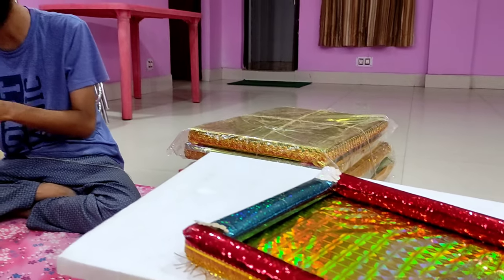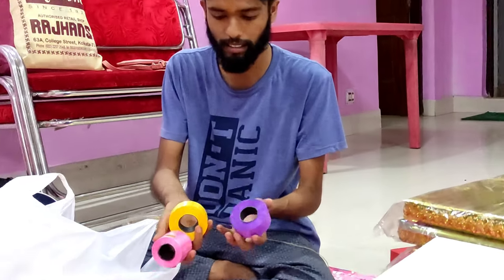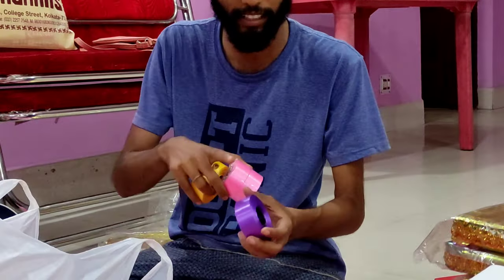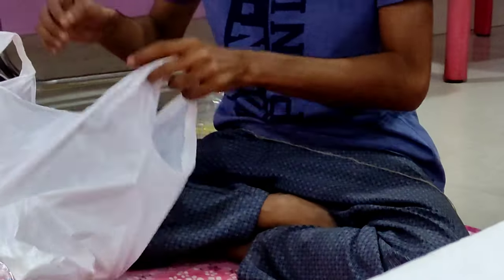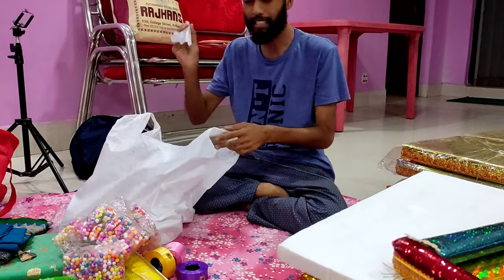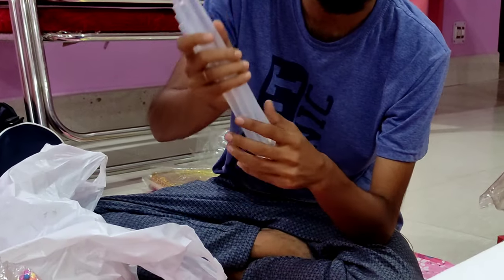It is very important because we find a lot of these products. These are all different types of products, and we also have different products. These products are purple, pink, and white. This is also a very good product.